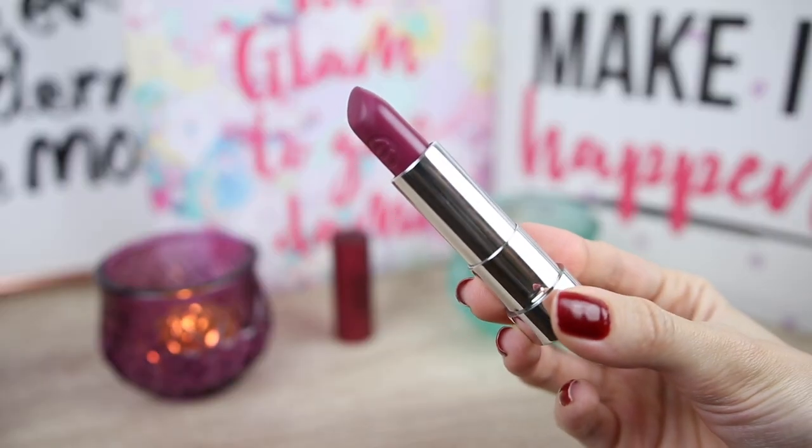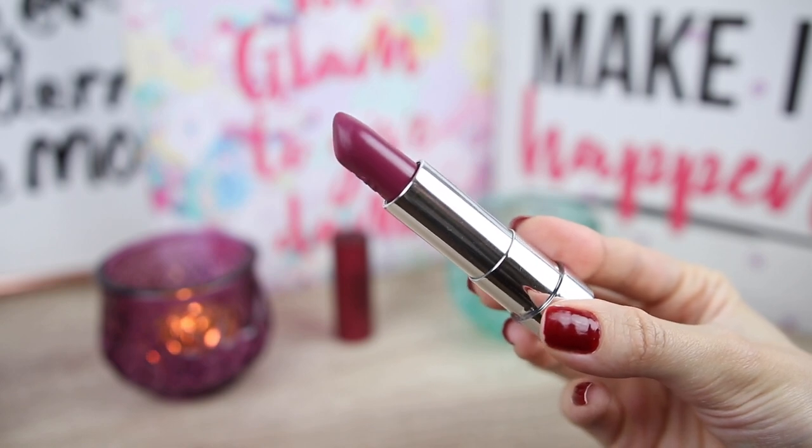The next color is Purple Power, which is a very nice berry color. This looks so nice with my eyeshadows too. This is a very nice winter color.